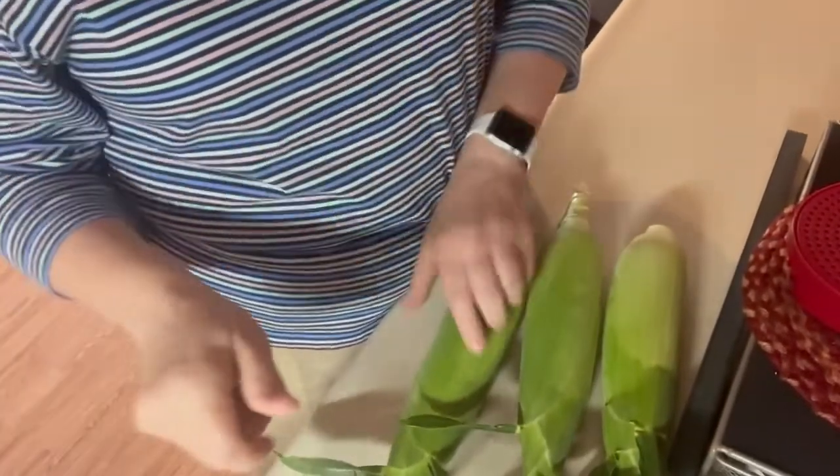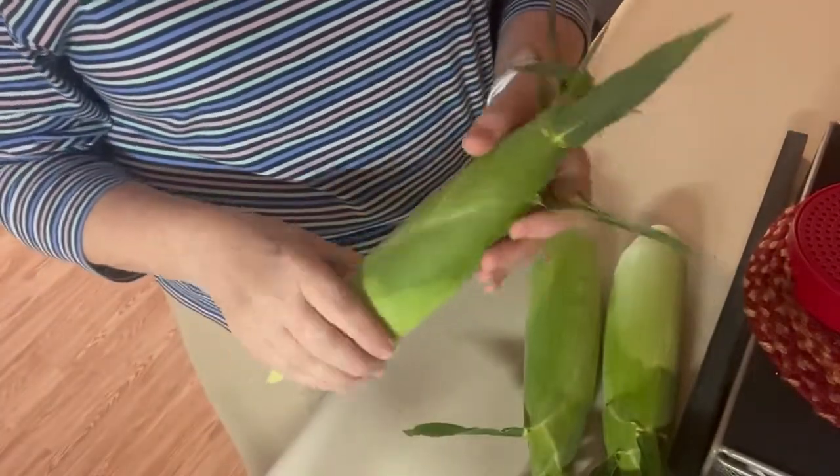Hello and thank you for coming on to Look Delicious by Debbie. Today I wanted to show you how I do my corn in the microwave. I bought these today at the grocery store and they're bi-color.